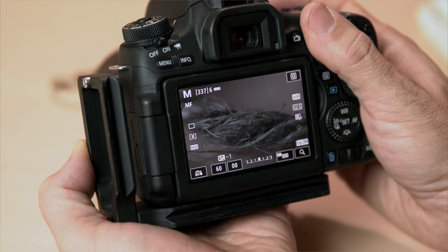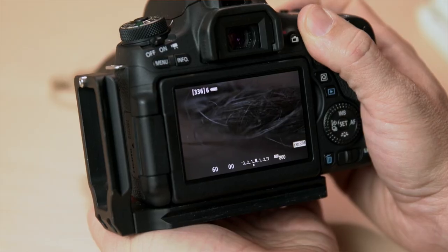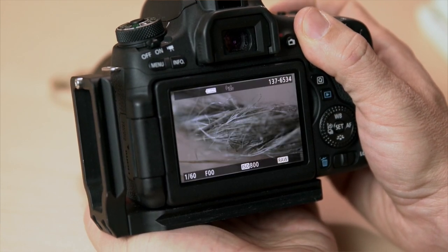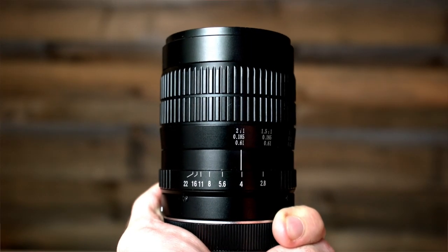It does become more difficult at the 2-to-1 option, and rails would be useful. I wish the focus ring were more precise — it has nice heavy movements to it, but the distance is very short, meaning just a slight movement of the focus ring changes the focus more than I would like. At 2-to-1 magnification, I want more precision in my movements.